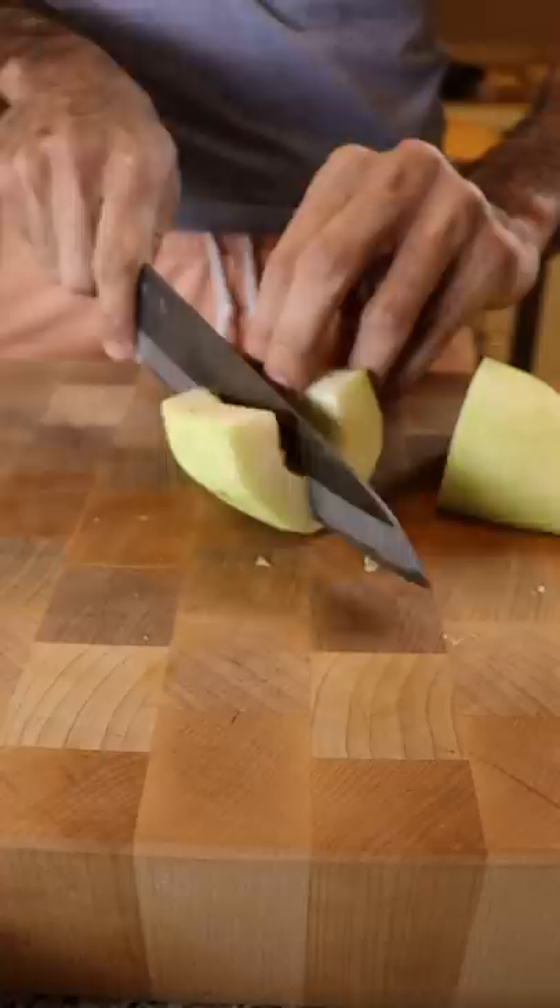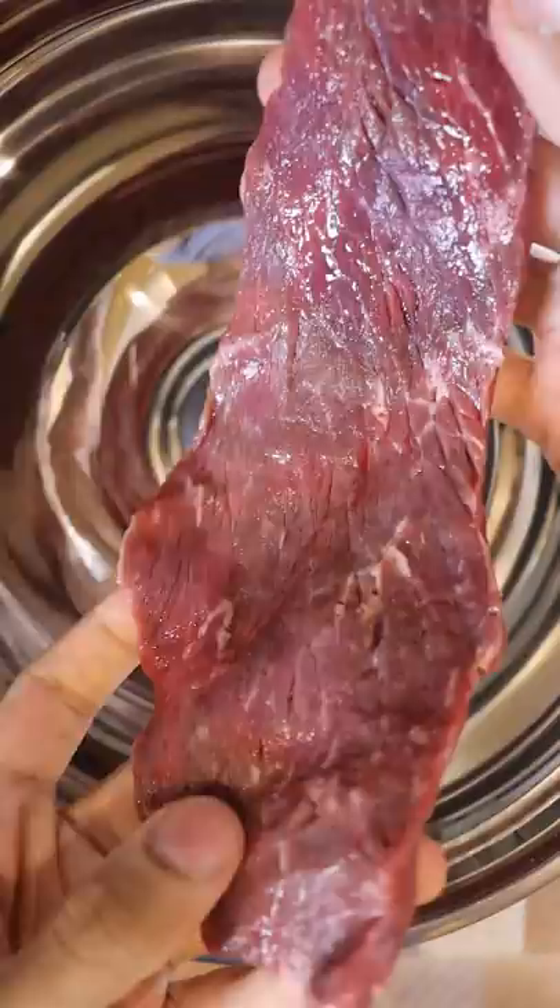To start, I'm gonna chop up some green papaya into strips and thinly slice an onion. For the beef, you want to use thin slices from a lean cut like the tenderloin or round eye.